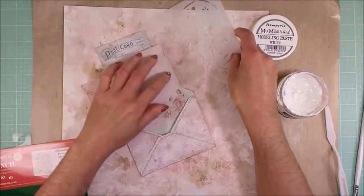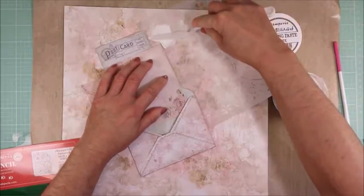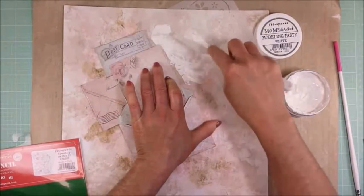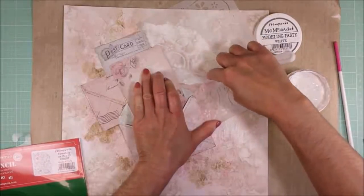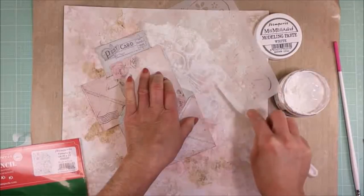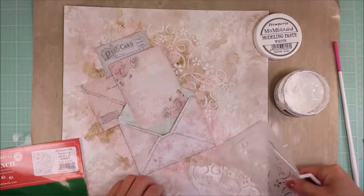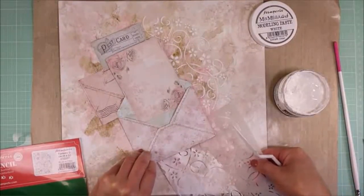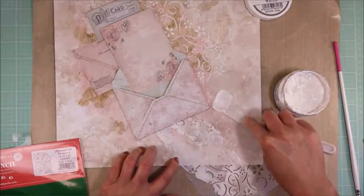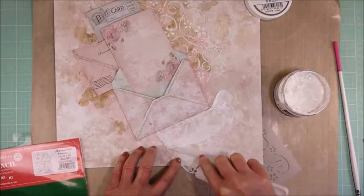It looks weird now, but you will see that once I add the modeling paste and the textures it will change everything. I'm using this beautiful stencil by Stamperia and with the modeling paste to create the textures. You will see once I remove the stencil how nice everything looks. You see — this is a pretty design. I love this stencil.